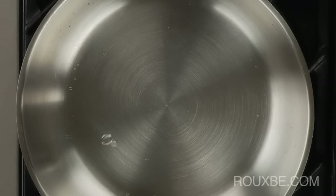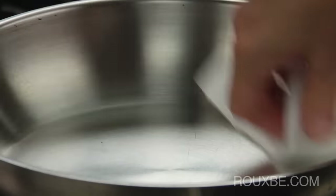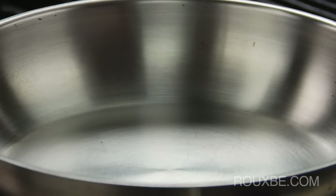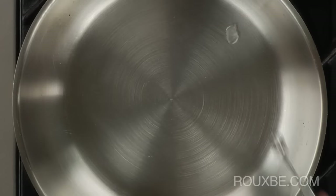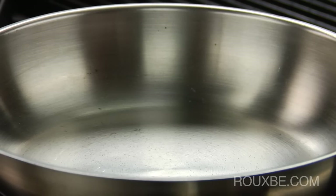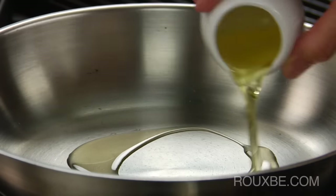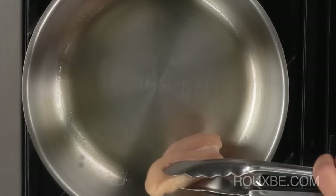If there are still many smaller balls, wipe the pan dry, wait a few more seconds and try again. When the pan is at the proper temperature, the mercury-like ball will form almost immediately with no or very few other smaller balls of water. This means the pan is ready for the oil and sticking will not occur because, like the mercury ball, the food will glide along the surface of the oil.